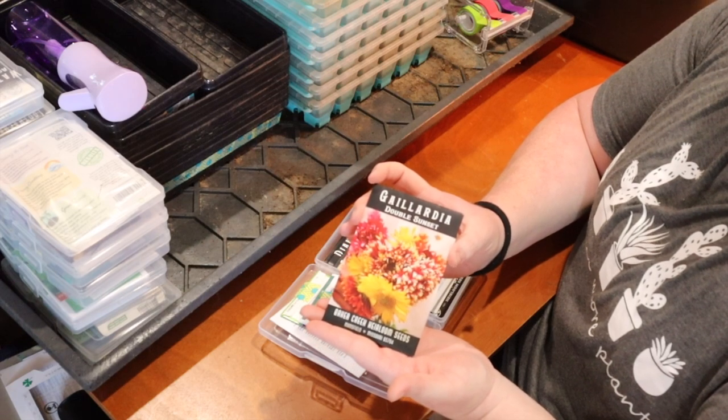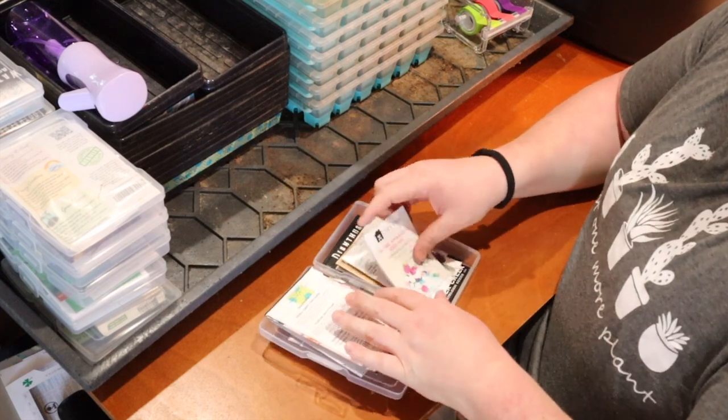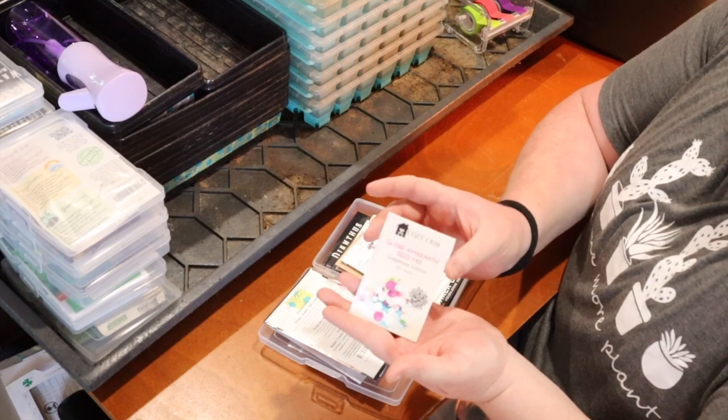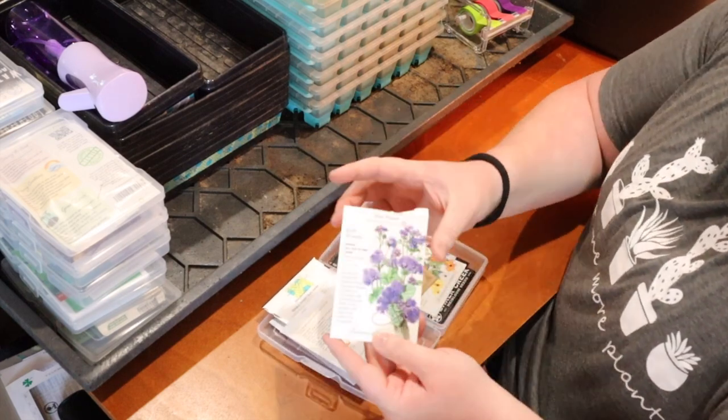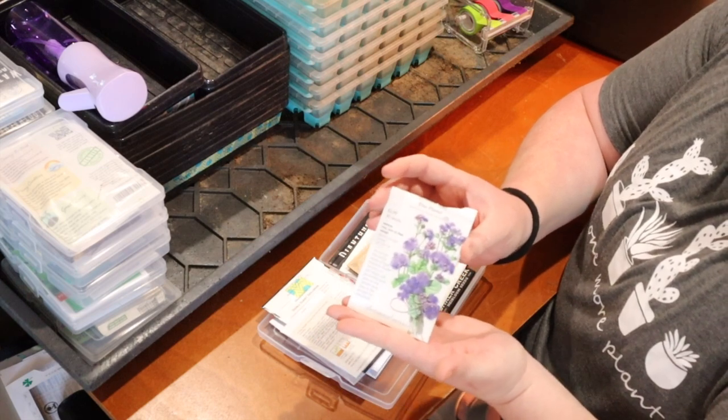I tried Gallardia last year but I don't think my starts took off. They're just so vibrant and pretty — I want to try them again. Then I have some Globe Amaranth, which are just like colorful pom-poms. And Ageratum Blue Planet — I just really liked the color of this one, so we're hoping it grows this year.